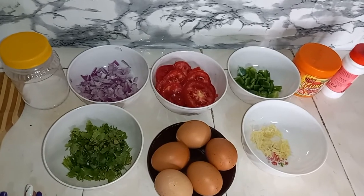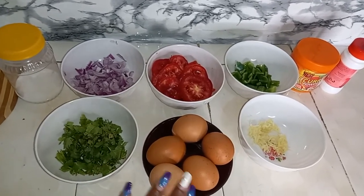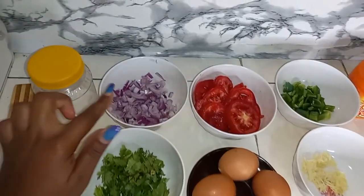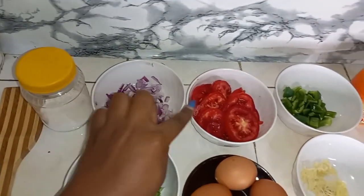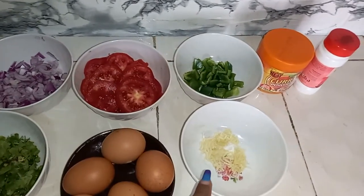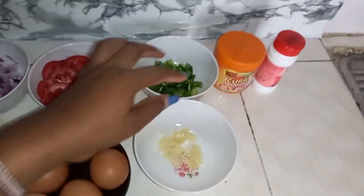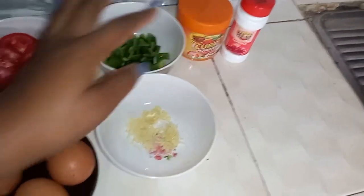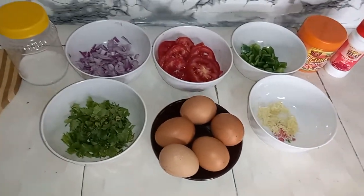For our ingredients, I'll be using five eggs, I have dhania here, then I have my onions, some tomatoes, some hoho, and these are two cloves of garlic. For my spices I'll be using curry powder and paprika. Right away guys, let's get started.